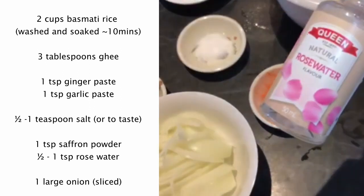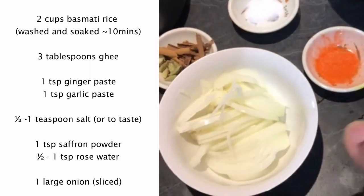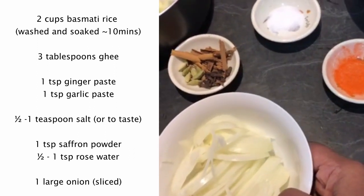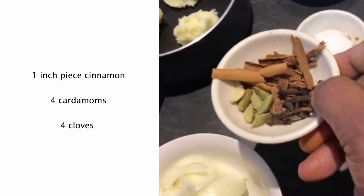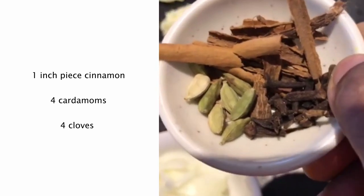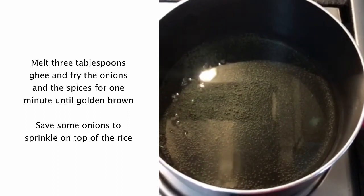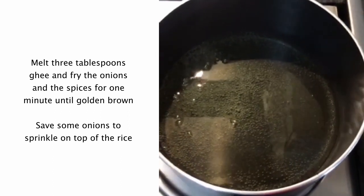I have some rose water which I will add at the end. I've got one whole onion sliced, about one inch piece of cinnamon, a few cardamoms, and a few cloves. I have melted three tablespoons of ghee.